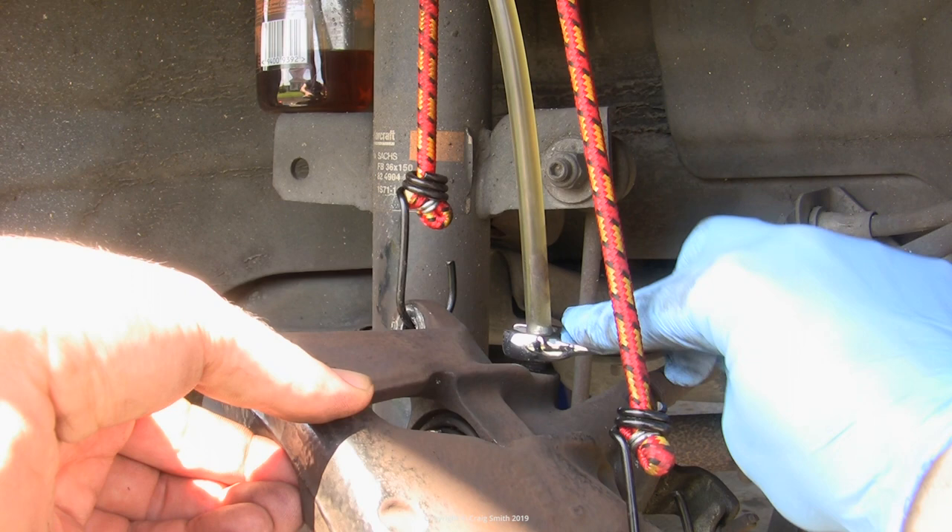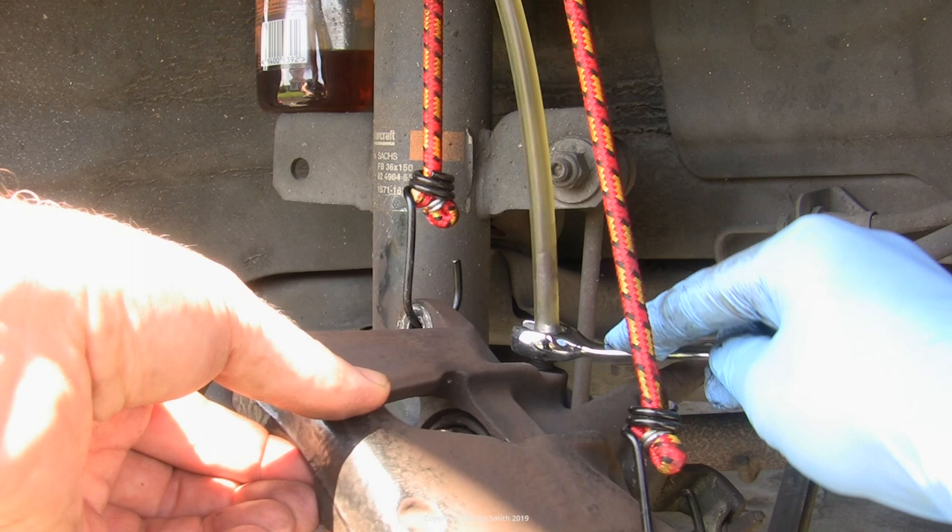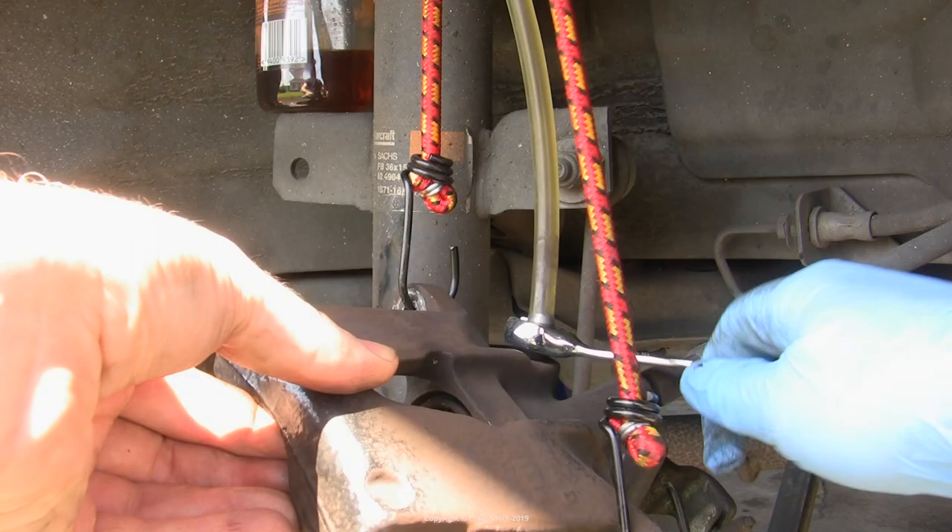Once the caliper is retracted, the brake bleed valve can be closed. With the bleed kit, the idea is that the whole valve is submerged while you do this — check that it is, otherwise you risk allowing air into the system. Then the bleed kit can go away and that part of the caliper is finished with.